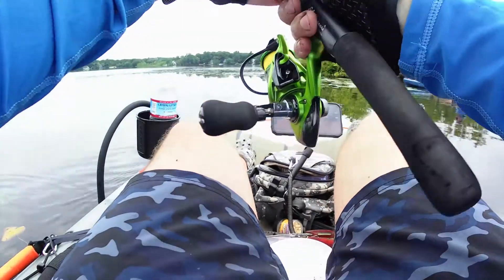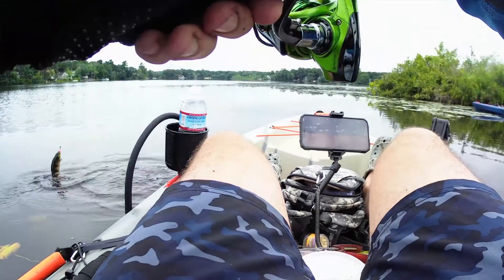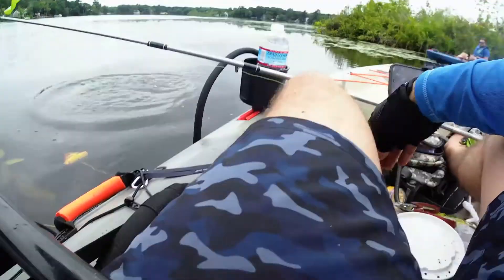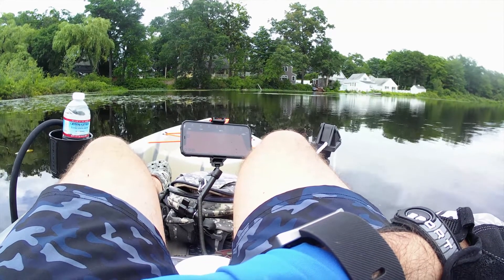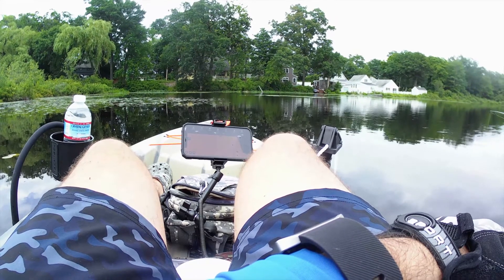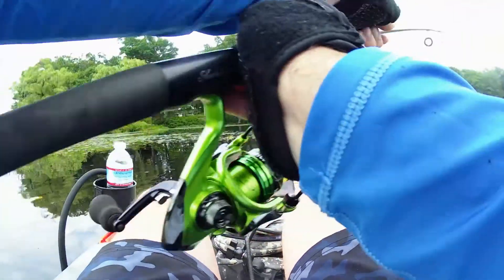Why do we keep drifting so much all of a sudden? Here we go — I think it's a bluegill. It's a perch. Oh, I keep getting crushed and I keep missing. There we go — oh my god! Killing it today with the crappie, awesome!